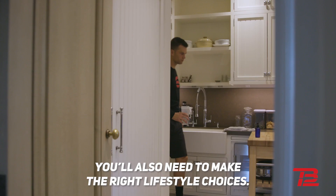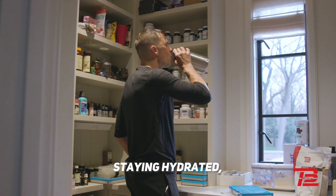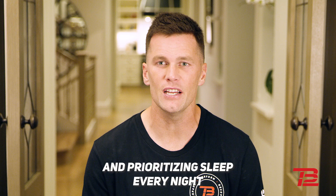You'll also need to make the right lifestyle choices. This means eating healthy foods, staying hydrated, and prioritizing sleep every night so your body is able to fully recover.